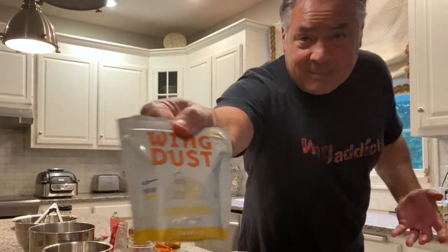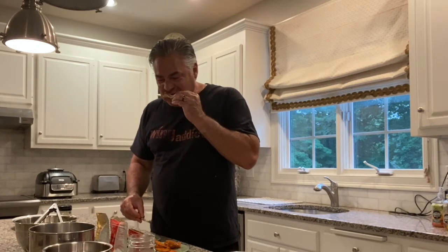You don't have to just put this on wings — you can put it on anything. Now I'm going in with the lemon pepper and I'm excited, because some of the best lemon pepper wings I've had were all dry rubs. It's a great lemon pepper wing. I'll tell you what.